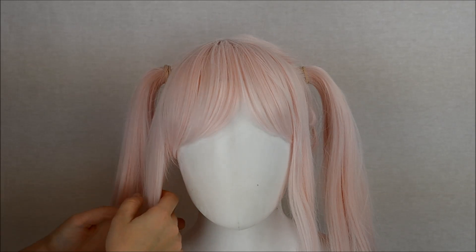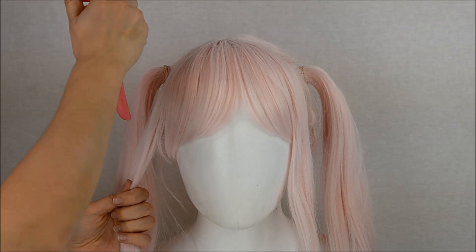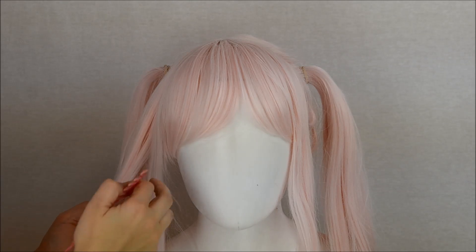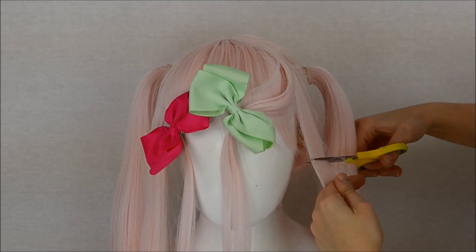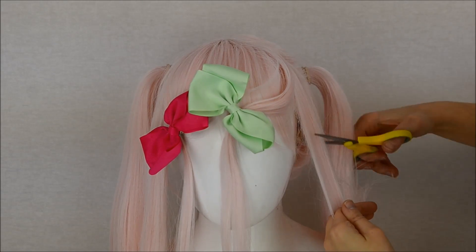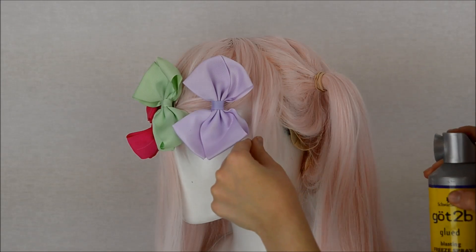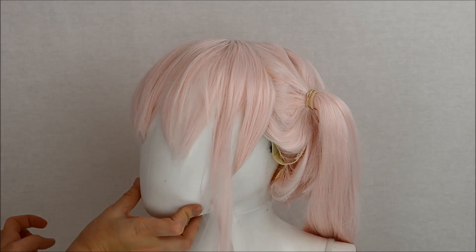Now we're going to take the fibers that we put in the front and split them about three quarters in the back and one quarter in the front. The one quarter in the front is going to be for the curl, and the three quarters in the back are actually going to cover up your sideburns. You want to cut it just enough so it covers up your sideburns, but not long enough so you look like Elvis Presley. It should look something like this. Hairspray and blow-dry into place. Repeat on the other side and you're good.